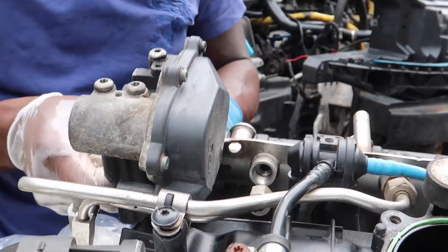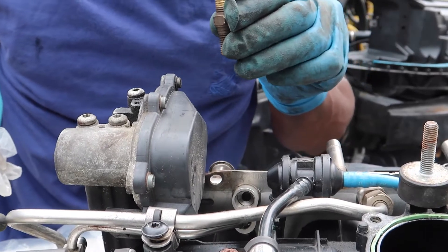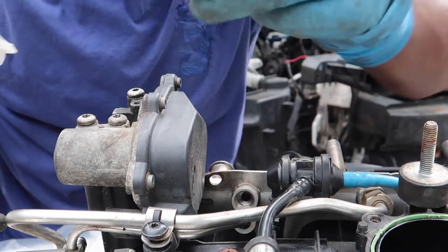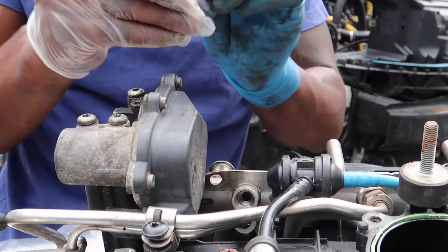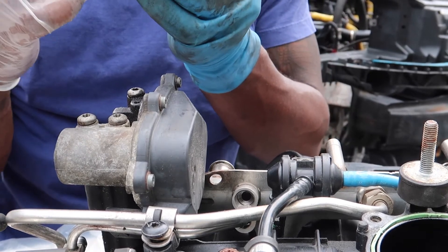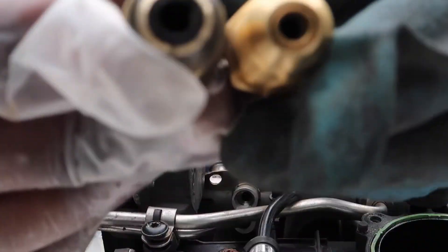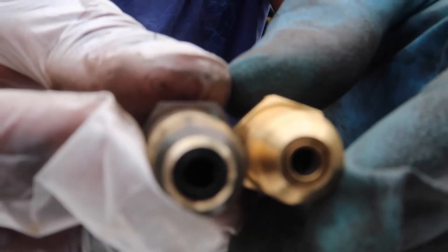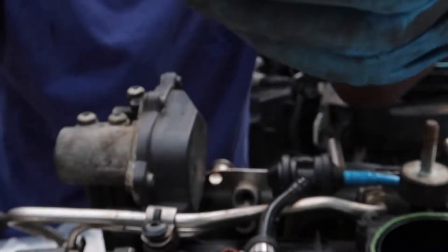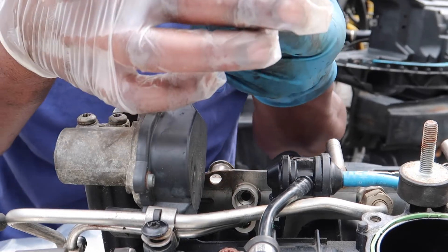We just got it out. So let's do a quick comparison. This regulator inside of it looks clogged a little bit. Inside of it is clogged compared to this one. This one also has a wider opening. Look at the comparison — if you look inside of it, this one has like a metal o-ring inside and this one is plastic. So this is a slight upgrade in my eye.